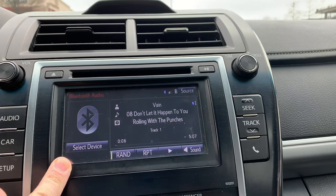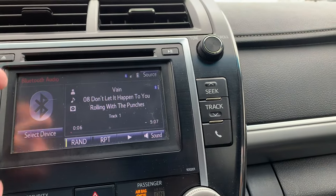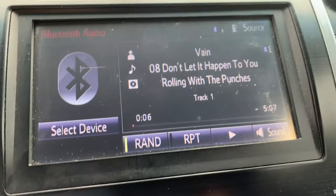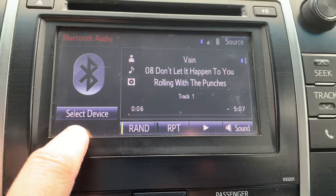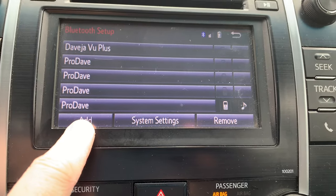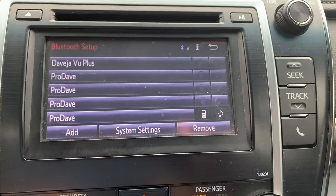The problem with this screen is the bottom half — the calibration gets off and it moves up. So what that means is if there's a button in the bottom corner and you push it, see how above it triggers? So if I want to go to add, nothing's going to happen because the calibration is off.